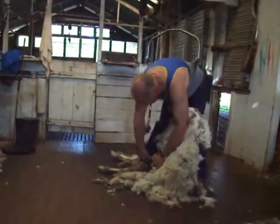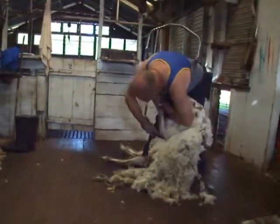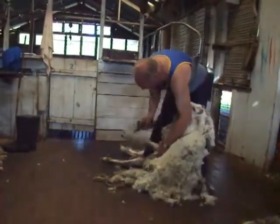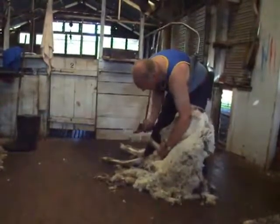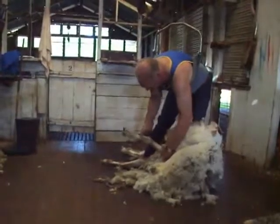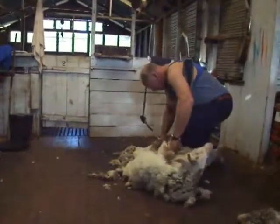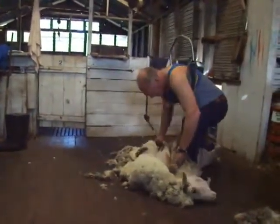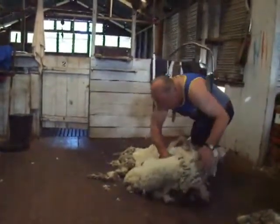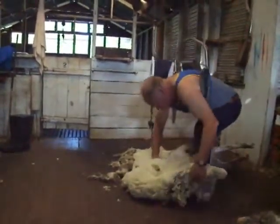Once we've gone onto the bottom of the neck, we'll go onto the first front leg. I'm going to lift that leg up and push it forward to get to the sheep's head so that the head doesn't drop out of the way. Now this part of the operation we call the long blow — you can go from one end of the sheep to the other in one continuous blow, all the way from his tail to the back of his head.